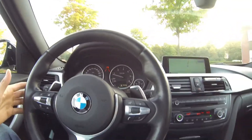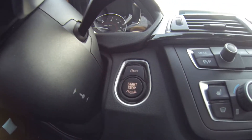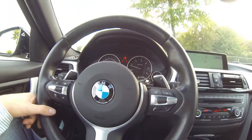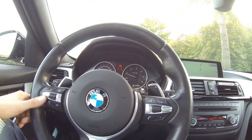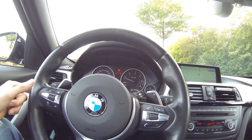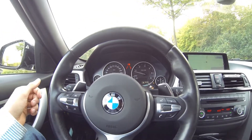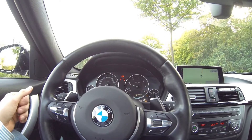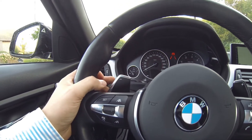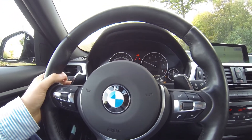There's also auto start-stop on this car — that's the button over there. Sometimes when you come to a stop and the auto start-stop kicks in and you just don't want it to kick in at that moment, there are a few tricks. After a while the active cruise control will cut out the power, but you can reactivate it by wiggling the steering wheel or pressing the minus/plus buttons.